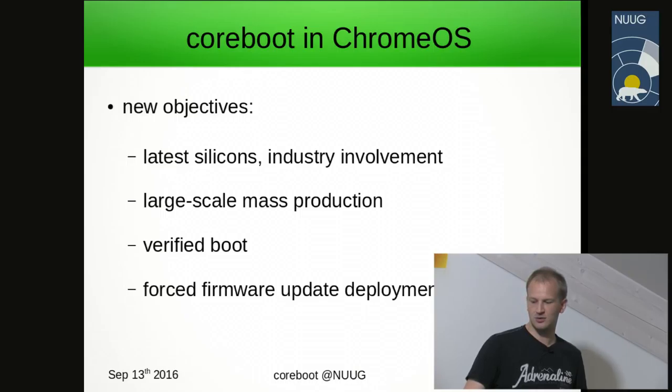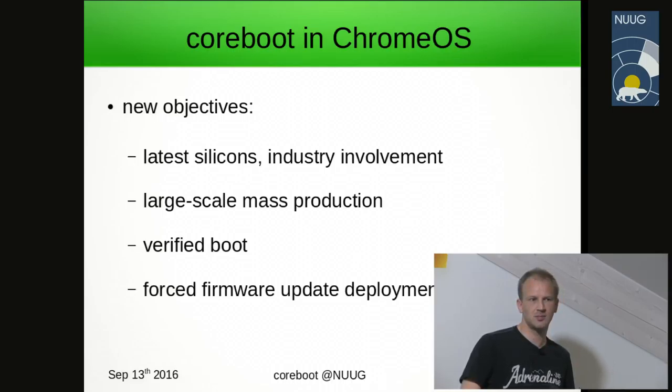On the Chrome OS side, security was a big issue — we'll refer to the verified boot process later. And lastly, forced firmware update deployment: once again, boot failure is not an option. The firmware was going to be updated remotely on users' laptops without their special acceptance — just pushed into the system. We'll talk a little bit about how that works also.